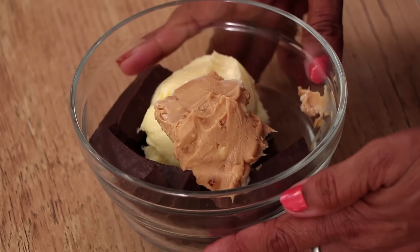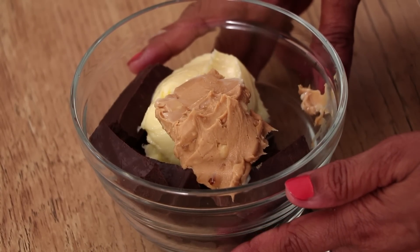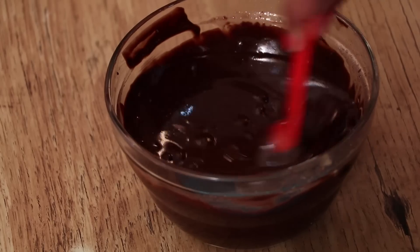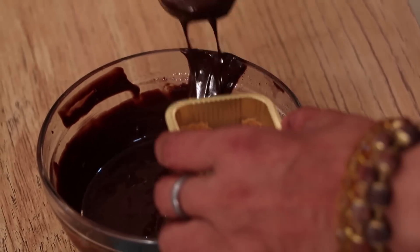Now I am keeping this bowl in a microwave on high temperature for 1 minute. After removing from the microwave, give a nice whisk. Mix all the ingredients well. Now I am pouring the sauce on the biscuit mixture.